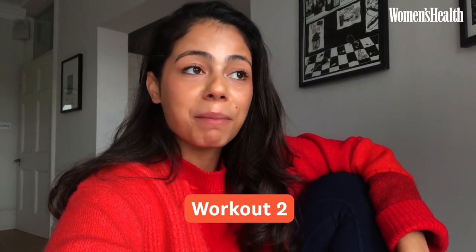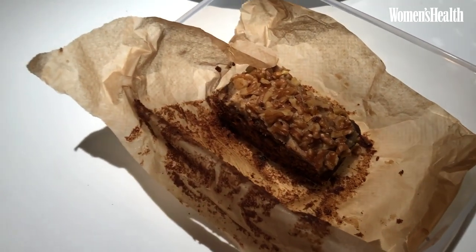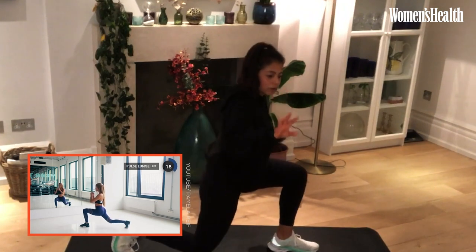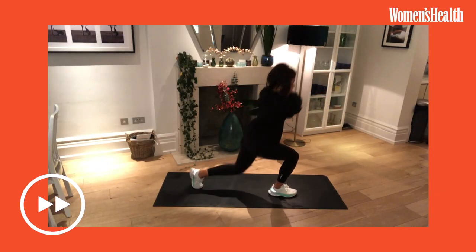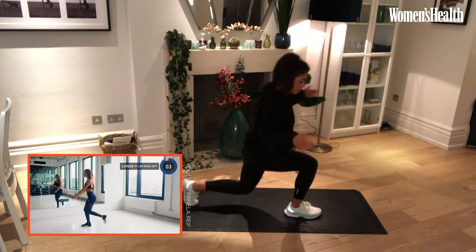I've just finished work for the day and I'm going to do Pamela's 10-minute lower body strength workout. I wouldn't normally choose a strength workout that was so short in length, only because your lower body has these ginormous muscles that can take so much strain that 10 minutes doesn't seem like a long enough time to fatigue them properly. I'm intrigued — it will be an experiment. I really wanted a short workout today because it's the first day of my period. I'm knackered; I just want to do a quick workout, have some food and go to bed.